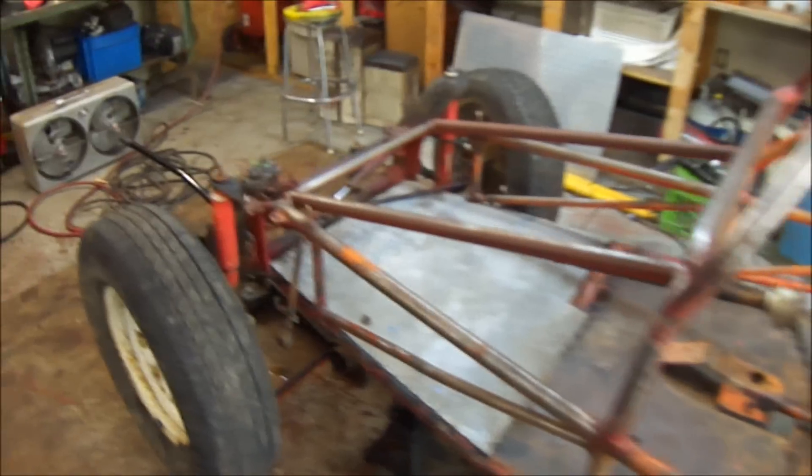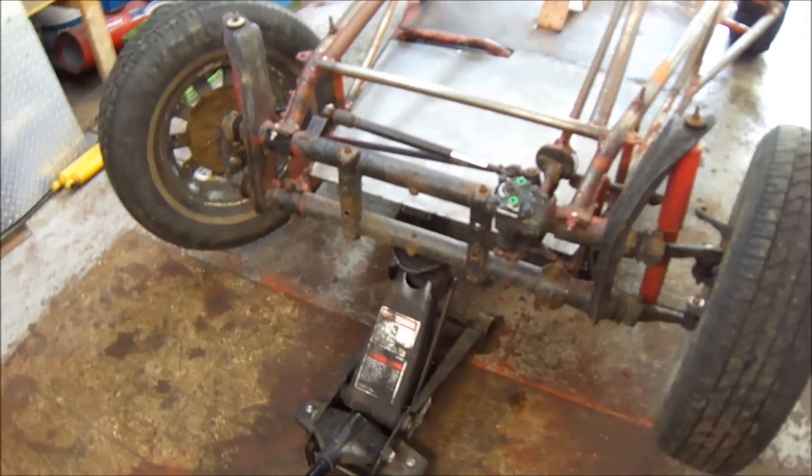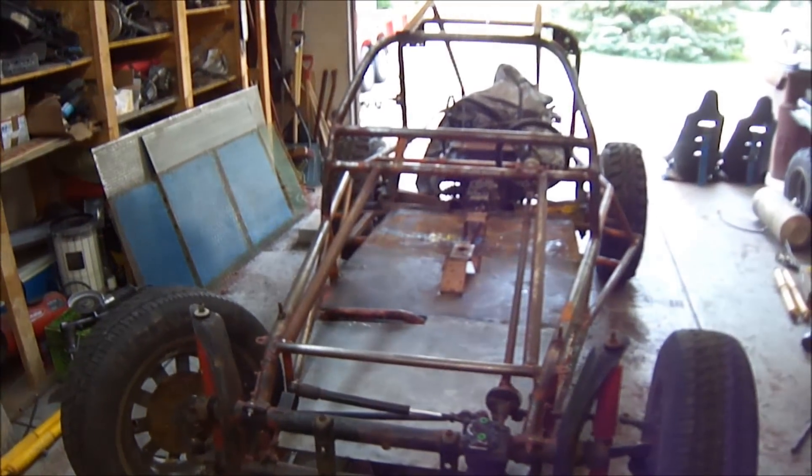Getting ready to pull the front beam off with the front wheels. Going to paint it a different color — probably paint it black, and going to paint the whole rail red.